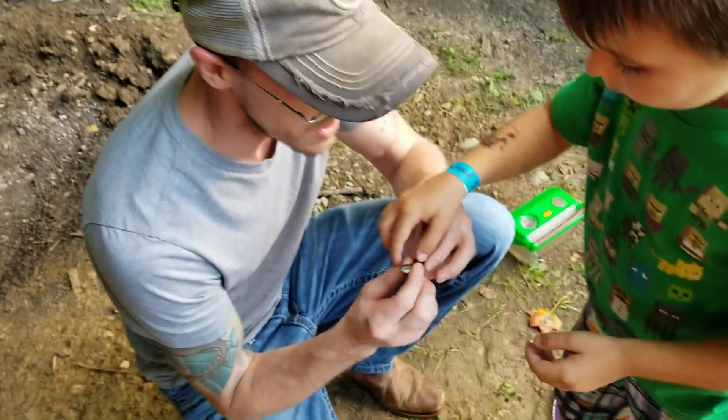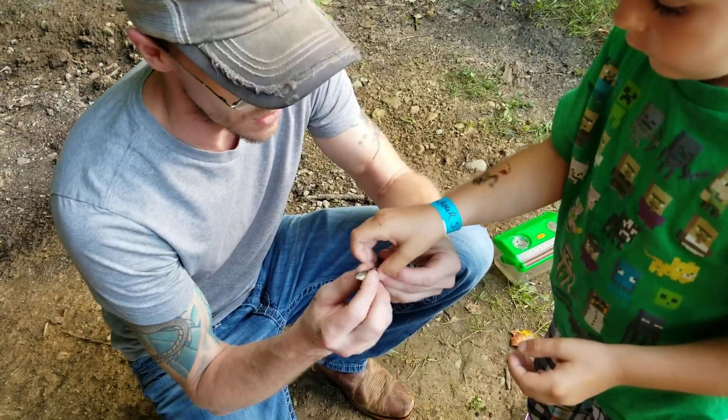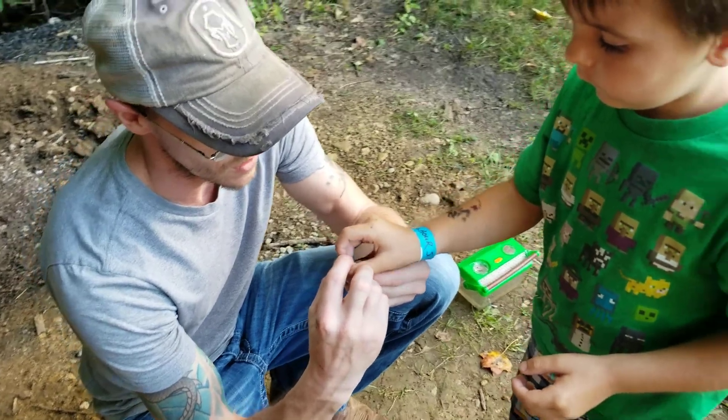Now listen, you have to hold him very gently behind the head, okay? Don't squeeze really hard. Alright, very gently hold him there.